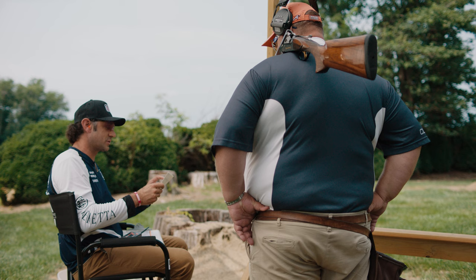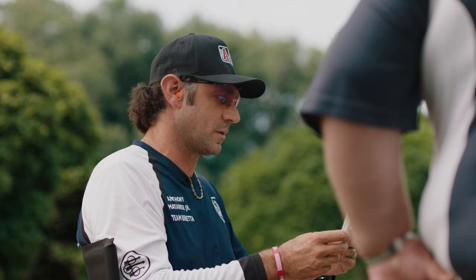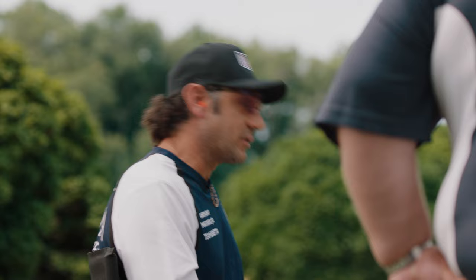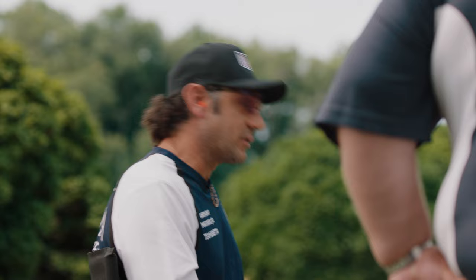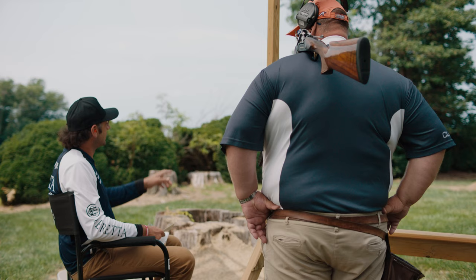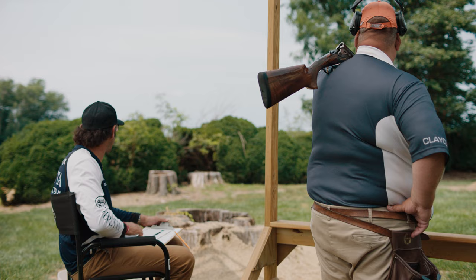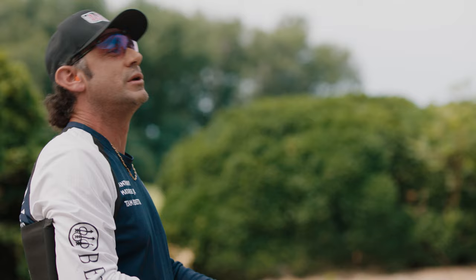Here's a live demonstration of proper referee procedure. The referee greets the squad professionally, confirms shooter order — George 462 up first, Pablo second, John Doe third — and asks if the cards are in the correct order. The referee then describes the targets: two standard clays, first bird coming off the left side as a quartering bird, second bird a teal going up and out. The referee announces it's a report pair with three pairs of standard targets, then gives the shooters up to two view pairs before shooting begins.